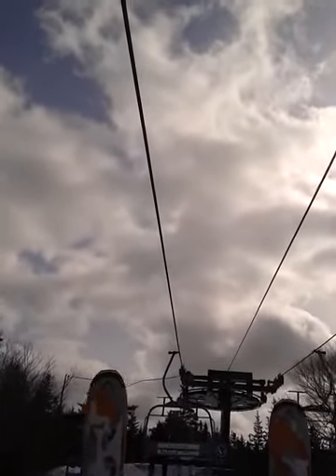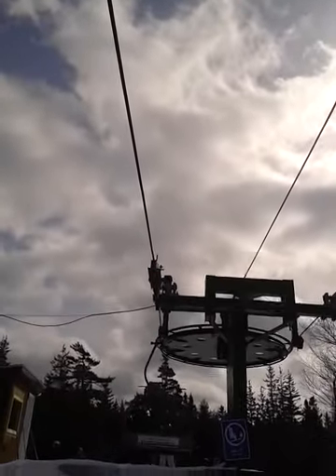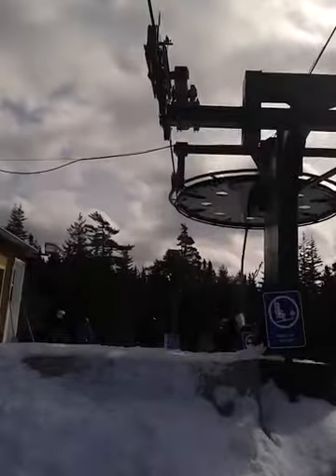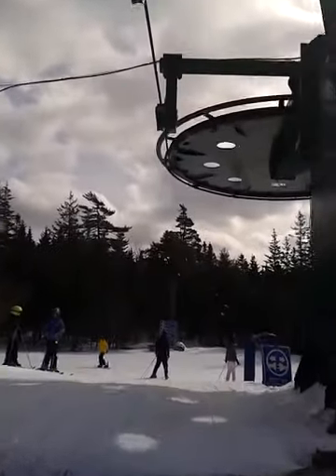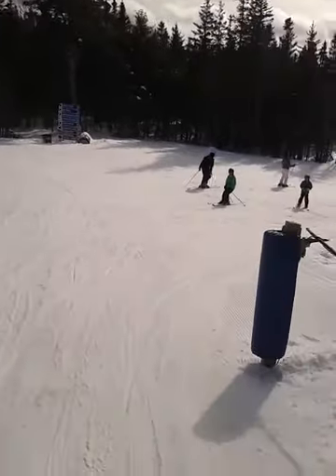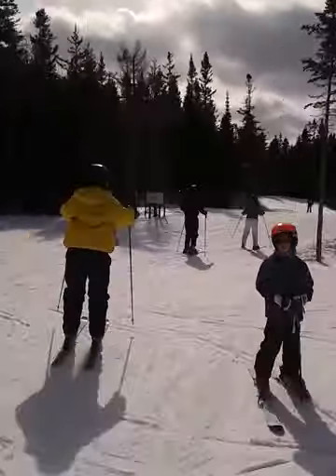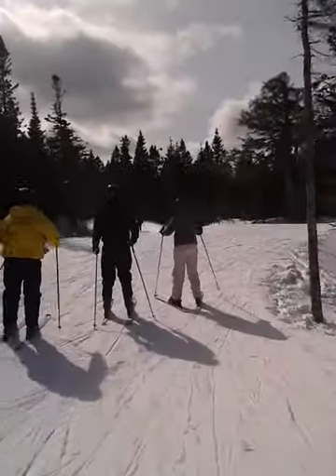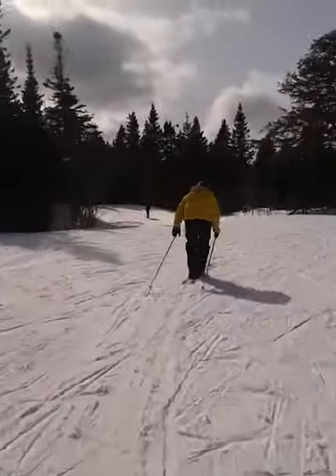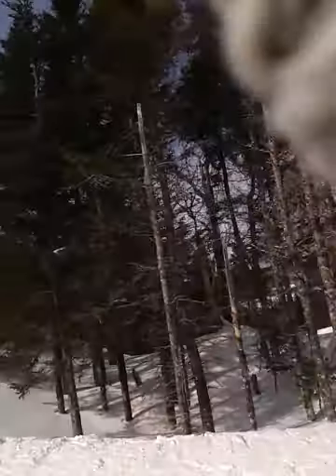Here we go! They're pros. Yeah, you gotta keep up the speed. Oh, you get stuck doing that.